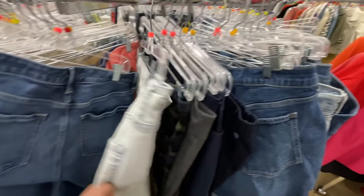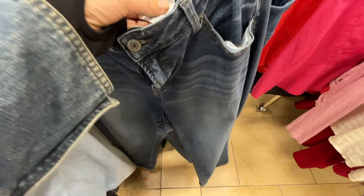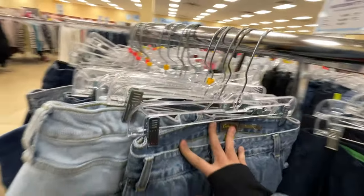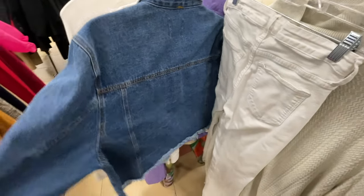Next up is the plus size and maternity section. I know this is controversial — some people say leave plus size clothing for plus size people who need to buy clothes affordably, and I get that. But sometimes you'll find items that just aren't wearable anymore: stained, dirty, ripped, or whatever. No matter what size you are, nobody is going to pay for jeans in that condition. So I always give the plus size and maternity section a look to see if I can find something unwearable where I can take the good parts and turn them into something usable.